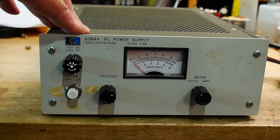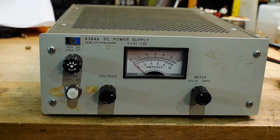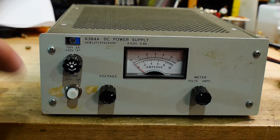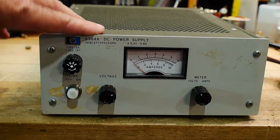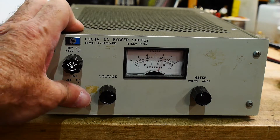This is my freebie power supply. The guy threw it in because he had it on Craigslist for a long time and it just wasn't going anywhere. Nobody really wants these things because what are you going to do with 5 volts at 8 amps these days? I am interested in converting this thing, so I thought I'd see if it works. It's HP.